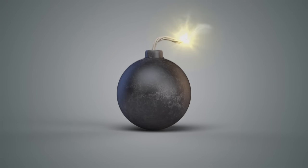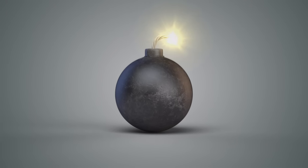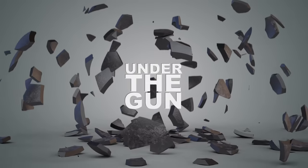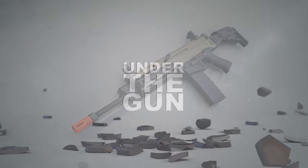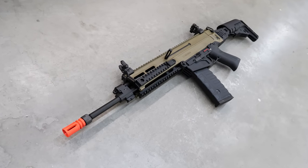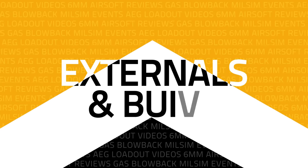Welcome to Under the Gun, the show where I give you the full rundown on an Airsoft product before the timer runs out, and it's game over. In this episode we're looking at the 805 Bren from ASG and OEM'd by King Arms, so let's set the timer and get this review started.